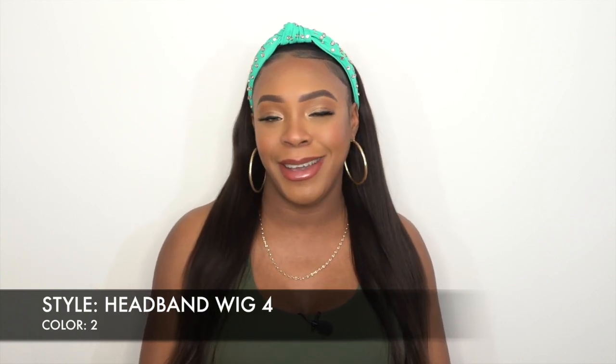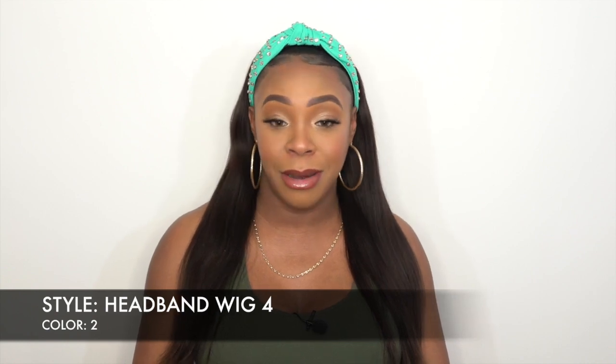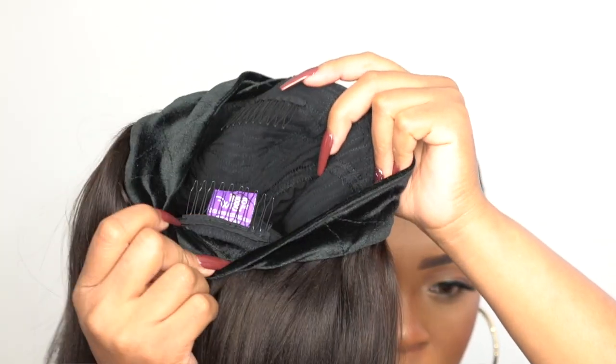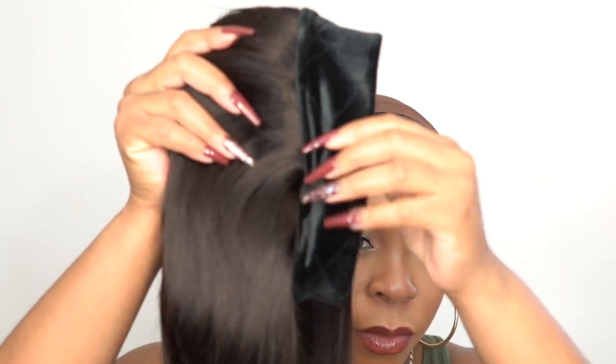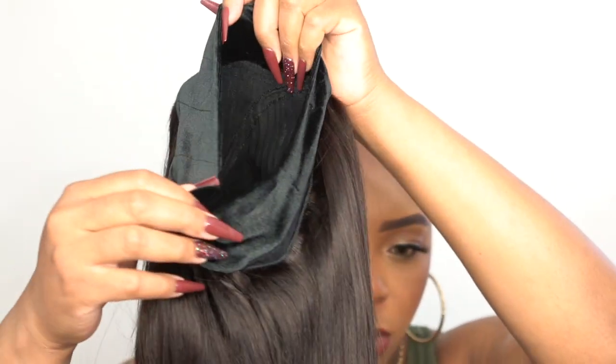Other than that, they kind of look the same. The texture is the same — if you've seen that review, you've pretty much seen this one. When it comes to the cap, you have one comb up front, one at the back, and there are no adjustable straps. It's just a stretchable mesh material cap, which is definitely big-head friendly. The headband pre-attached to the wig is a velvet headband, so it does not slip back — it stays in place.